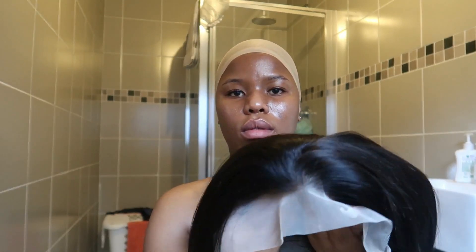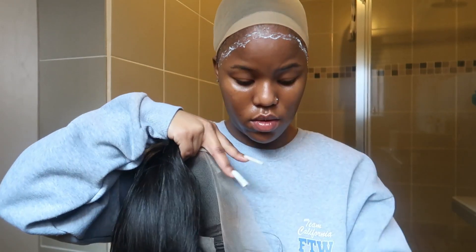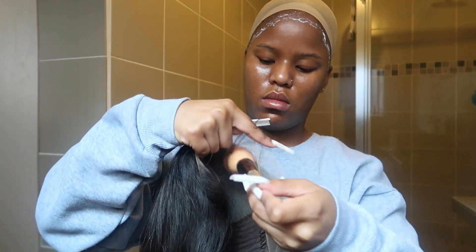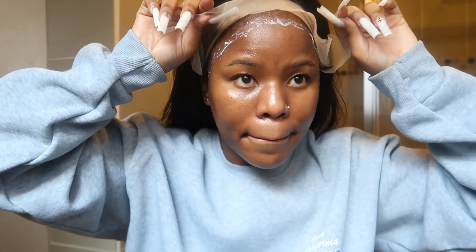Hi guys, welcome back to my channel. This is just going to be a quick installation of the Super Love Wigs I got as a gift. This is me putting on the glue — mind you, this is my first time, so I was being very bubbly in the whole video. But there are so many tutorials out there so I was a bit calm.